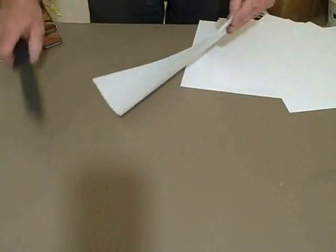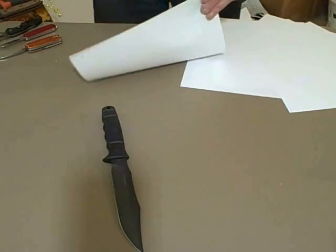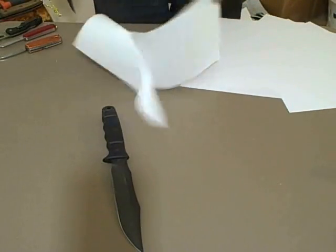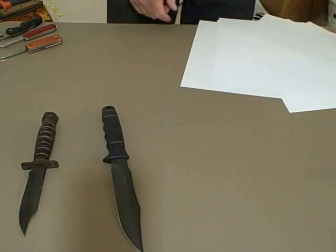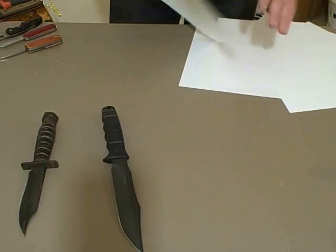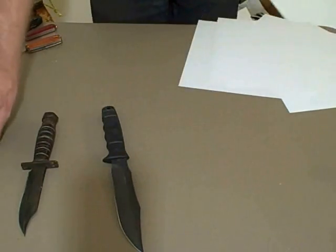When it comes to survival or anything to do with the outdoors, there aren't too many topics that get people as interested and sometimes as riled up the way knives can. Some folks have a lot of opinions about knives and some folks like to argue about knives, but I think we all might agree that any knife will work better if the thing is sharp.